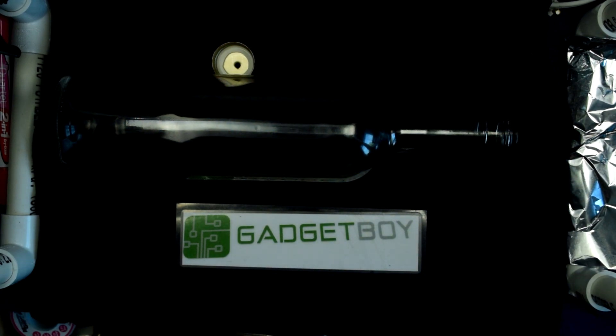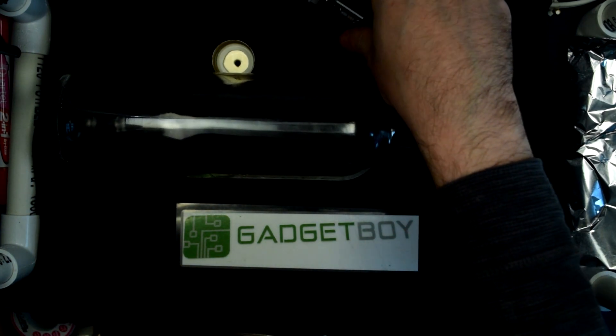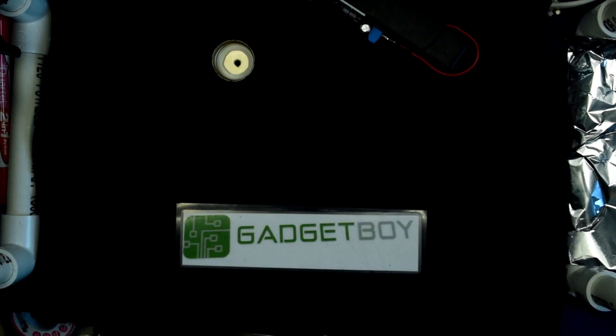There you go. That effect is because the oxygen and the alcohol vapour inside that bottle combust.